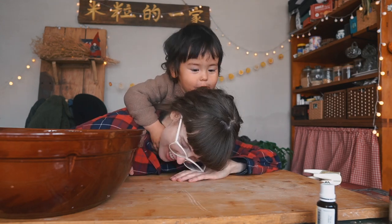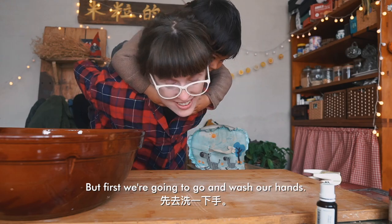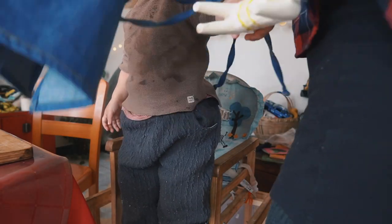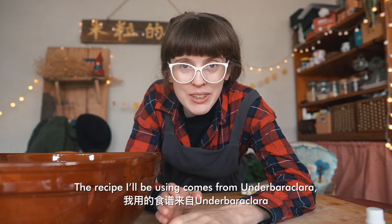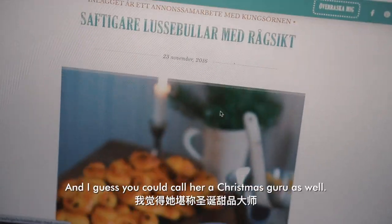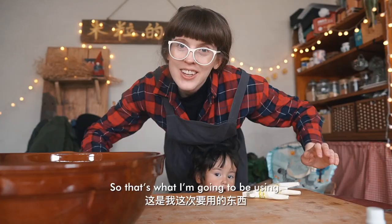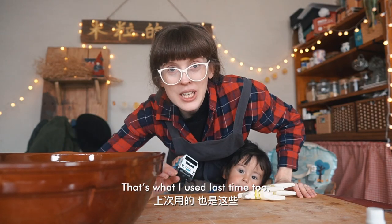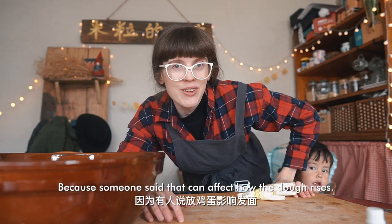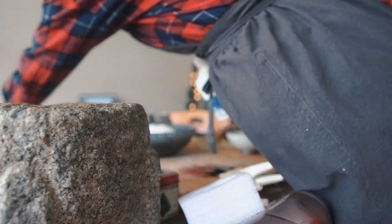I now have new hope that I can succeed in making my dough rise, so that's what we're going to try today. First, we're going to go and wash our hands. The recipe I'll be using comes from Underbar Klara, a Swedish blogger and Christmas guru. That's what I used last time too, but I'm not going to put egg in it this time because someone said that can affect how the dough rises.